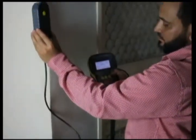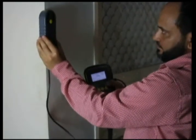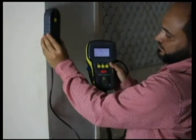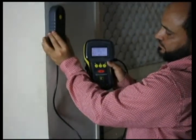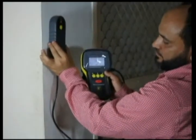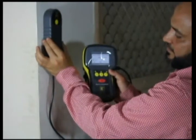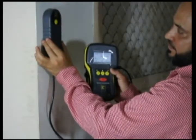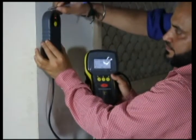Now we will start scanning for the vertical bars. As we move the probe, the value of the cover changes from 52 to 49. This is the location where we are getting the minimum cover, and this is the exact location of the rebar.